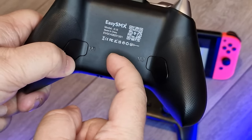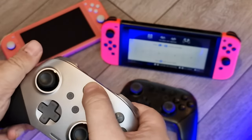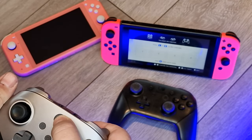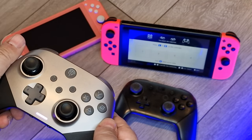It was a breeze to get working on the Switch by just toggling the settings switch on the back of the controller — far left being NS for Nintendo Switch, then BT for Bluetooth, then wired, and then using the dongle on the far right.